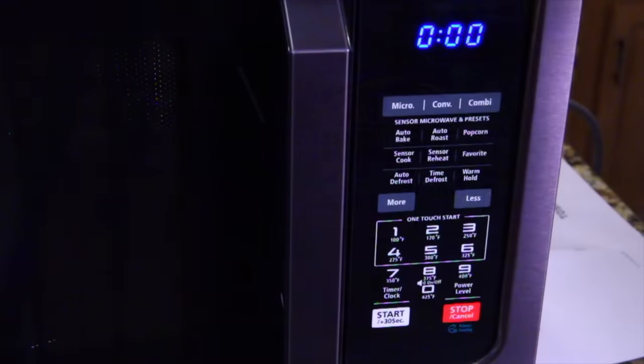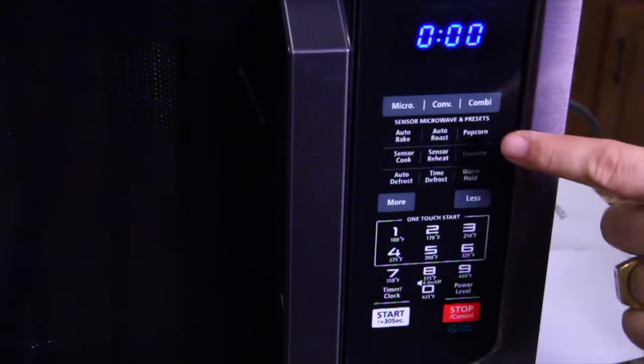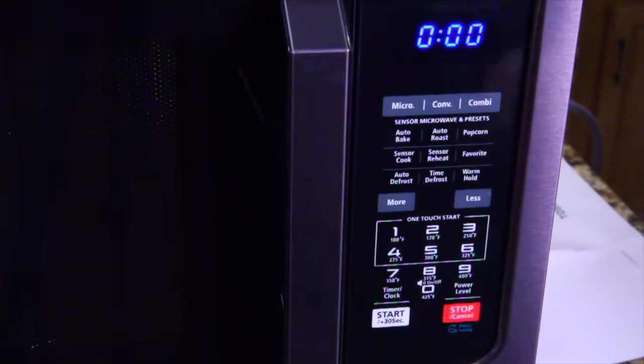Let's take a look at the control panel. So it looks like we have auto bake, auto roast, a popcorn button. We have the sensor cook. We have auto defrost, time defrost, and warm hold. And then you have the more or less buttons, and then you have the number pad.